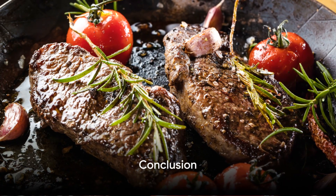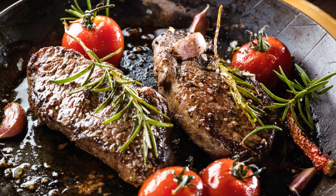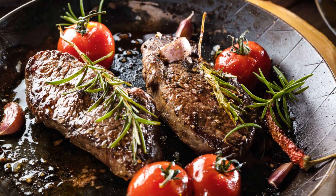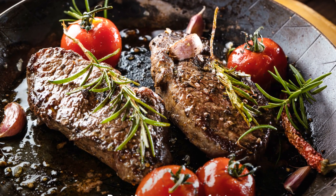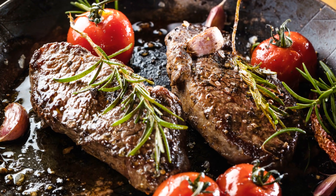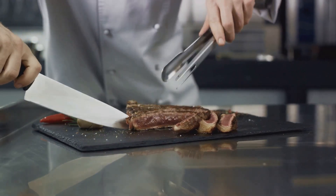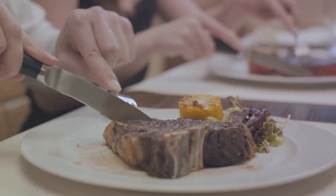And there you have it — a perfect steak cooked right in your kitchen. To recap, it's all about the right cut, seasoning ahead of time, searing in a hot pan, basting with butter and herbs, and letting it rest before slicing. Remember, practice makes perfect. So don't be too hard on yourself if your first few attempts don't turn out as expected. Keep these tips in mind and soon you'll be the master of steak in your own home. Enjoy the process and the delicious results.